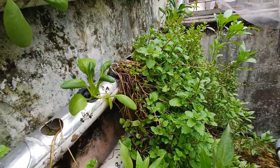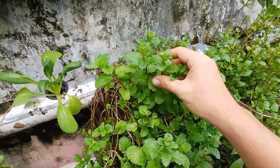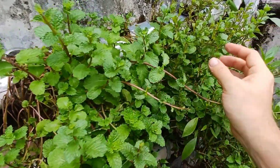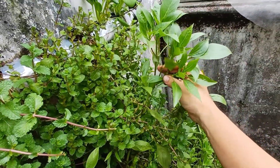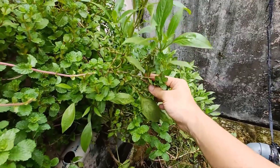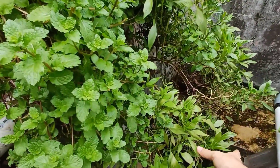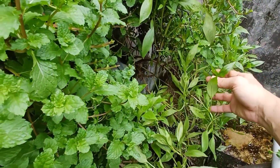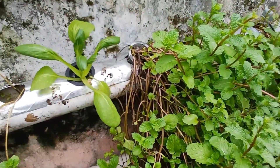In here I also have some mint — I use it for tea. There's also basil — this is a Borneo basil that I got the seeds from my parents. It might not be the same variety as in other countries.